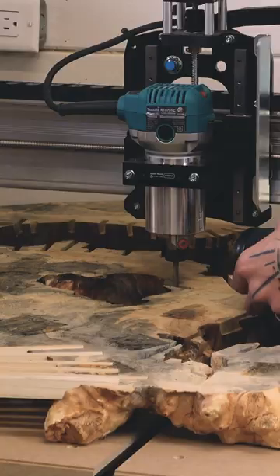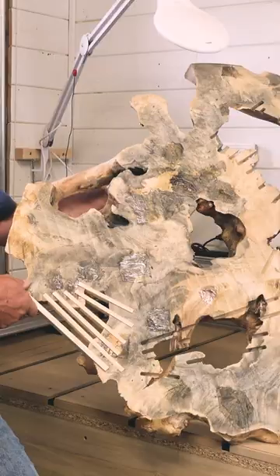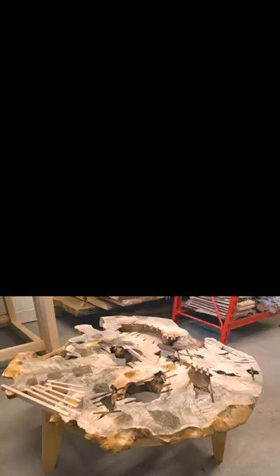Welcome to the studio. We will be working on a table top for a coffee table. I'm going to show you how we're going to develop this table top — this large buckeye burl.